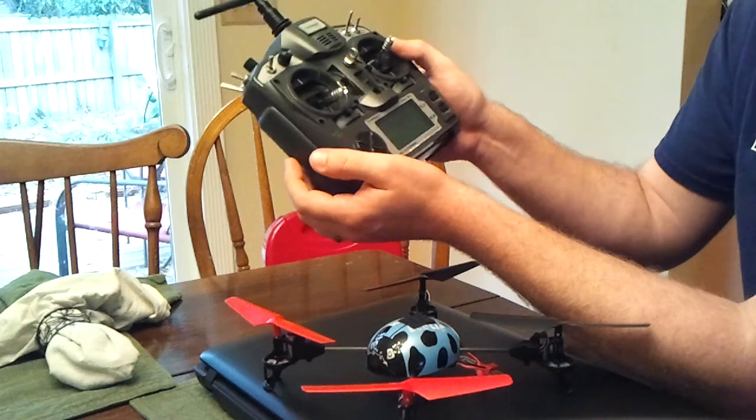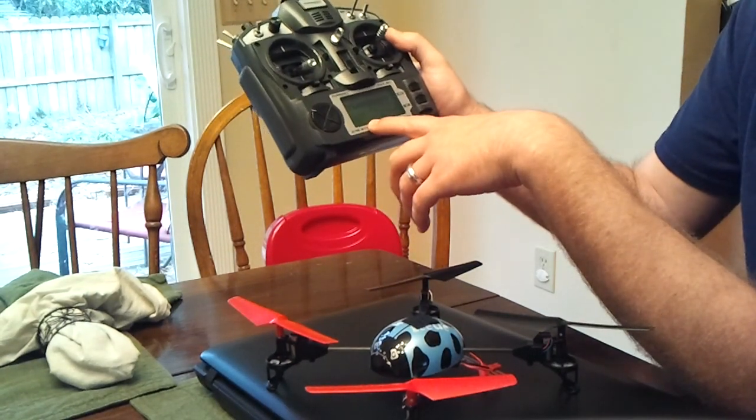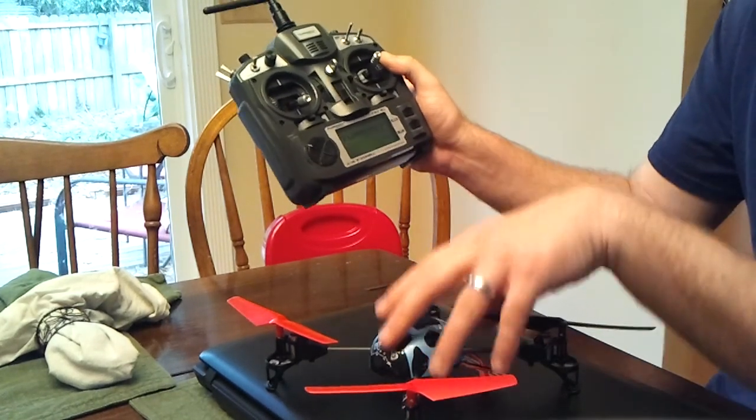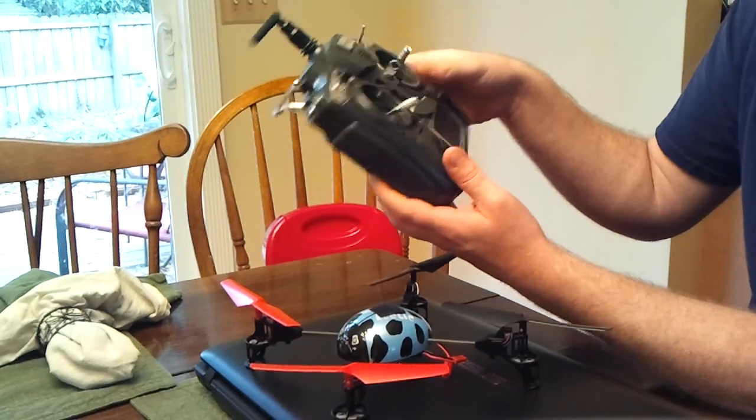Before you do this process, before you bind this thing, make sure — if nothing else — make sure you select a model and then make sure you have throttle reversed. Throttle has to be reversed, otherwise it's going to take off when you bind it or after you turn it back on.